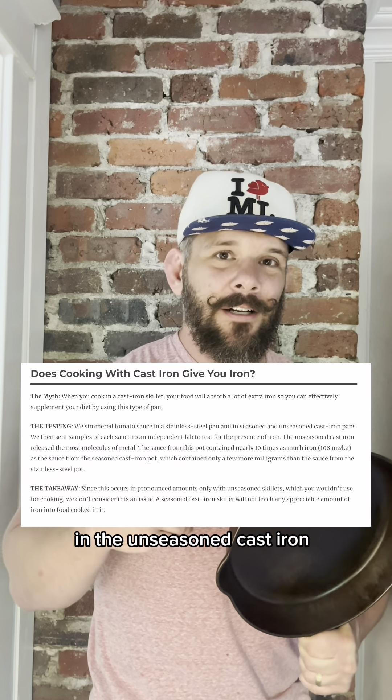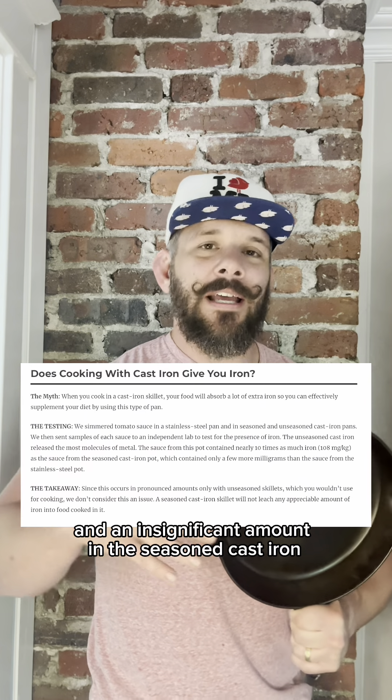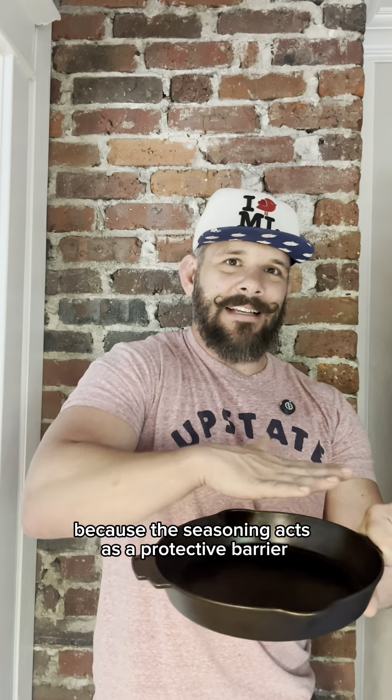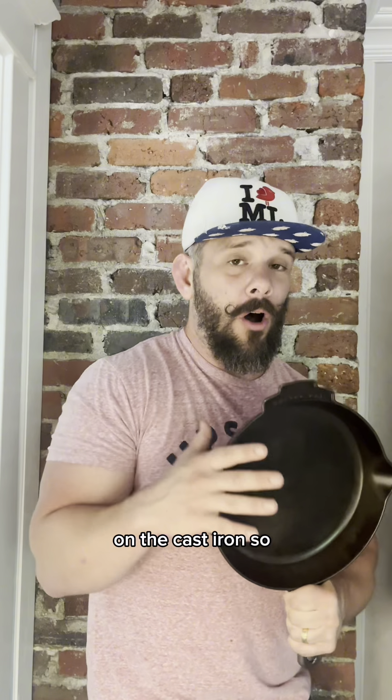Now there was a significant amount of iron in the unseasoned cast iron, and an insignificant amount in the seasoned cast iron, and that makes a lot of sense because the seasoning acts as a protective barrier on the cast iron.